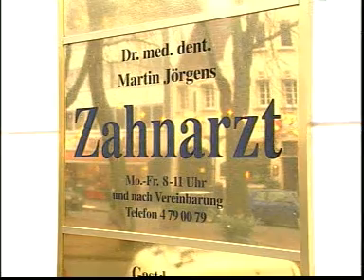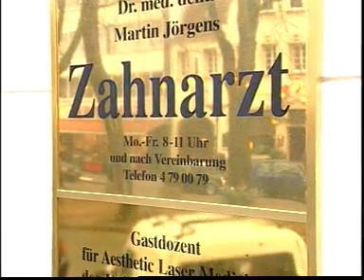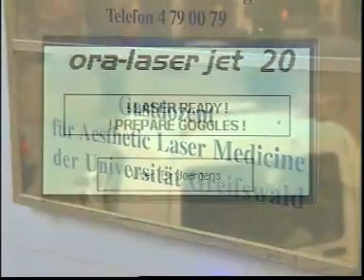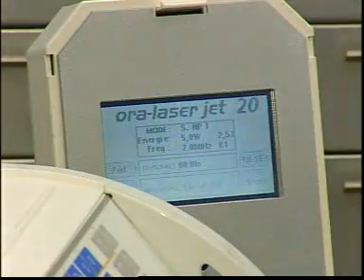Hello, my team and I welcome you to our practice. We have been working with all Aura laser systems for many years. Today we will show you a few examples from the broad range of the Aura laser jet, the sort that occur in ordinary day-to-day practice.